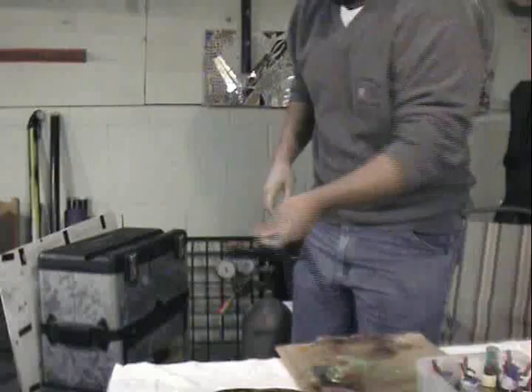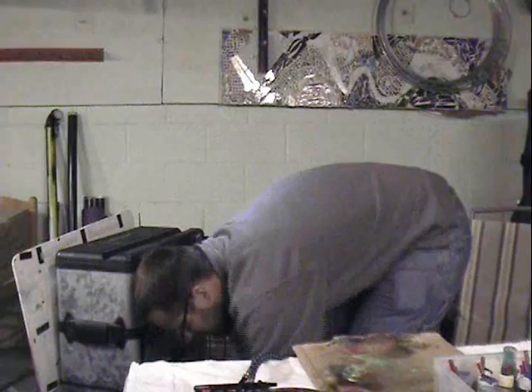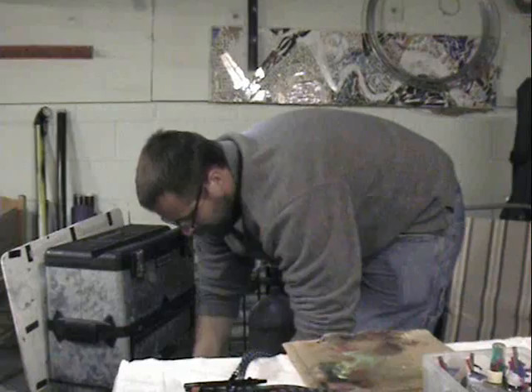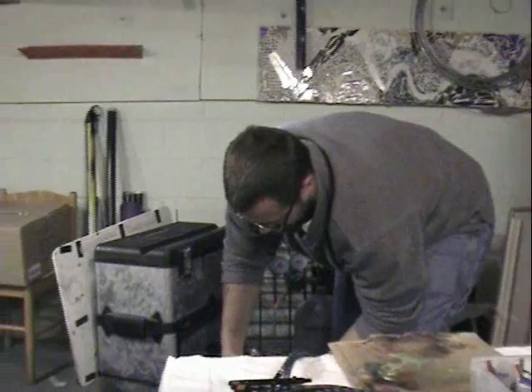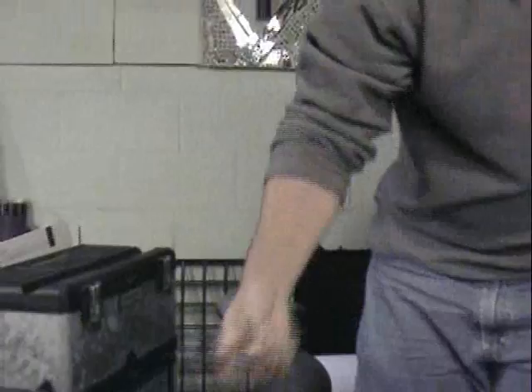Now we can set this down and turn the air pressure on. It's got a bad Quick Connect so we'll fix that one. All right, so now we've got pressure to the guns.